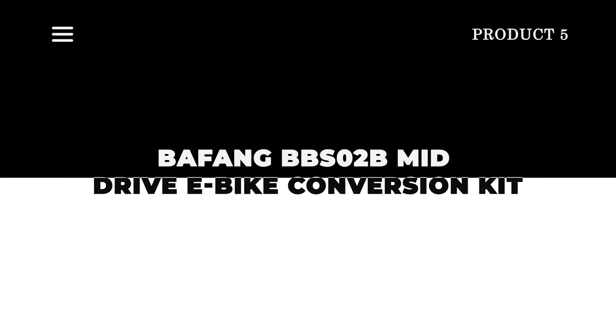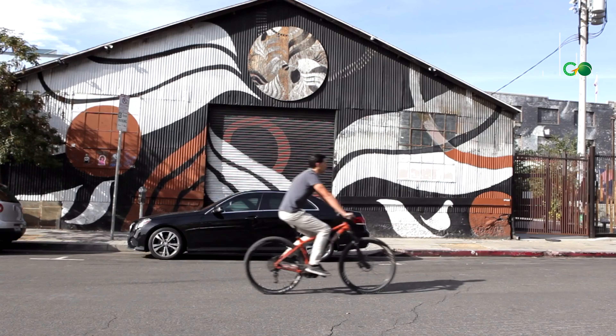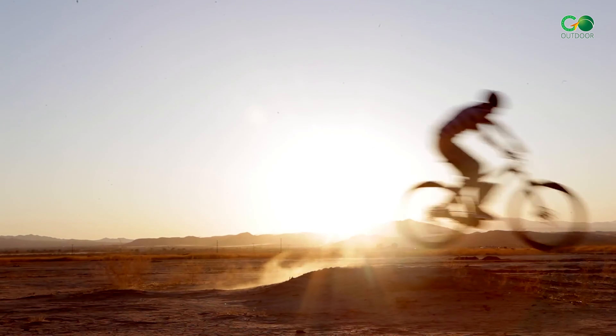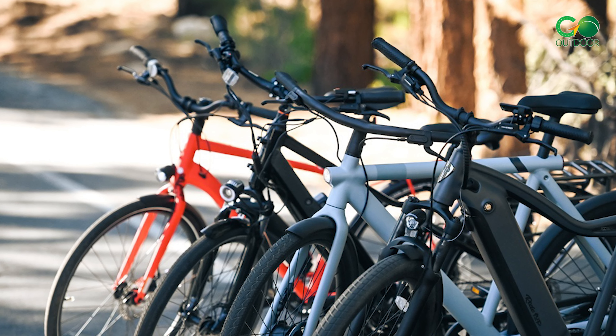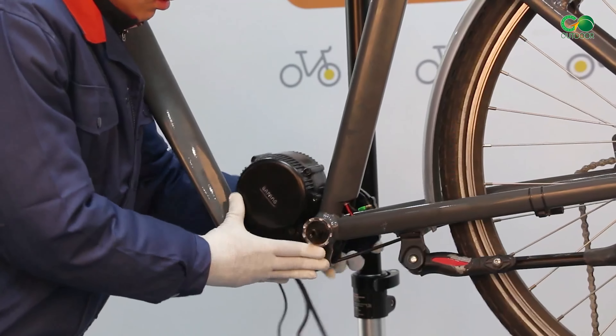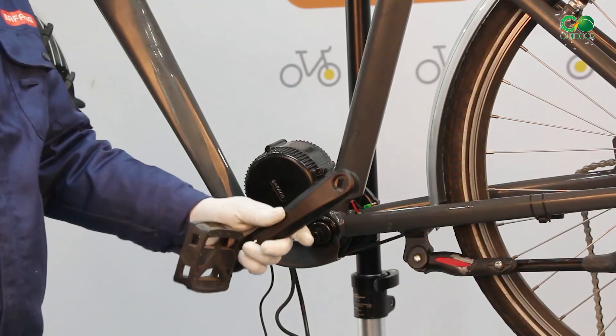The Bafang BBS2B Mid-Drive E-Bike Conversion Kit is compatible with a wide range of bicycle types, including road bikes, mountain bikes, and commuter bikes. However, it's not recommended for use with bikes that have carbon fiber frames, as the additional weight of the electric motor can potentially damage the frame.